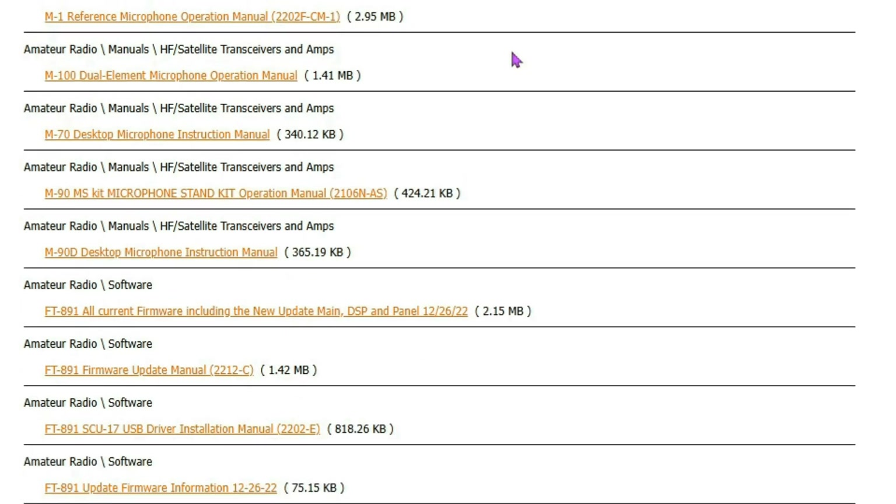Coming down toward the bottom, I want to download the FT-891 USB driver — virtual COM port driver for Windows 11 and 10. The next thing I want you to download is the 891 Firmware Update Manual, which will take you step by step if you ever need to update your firmware.